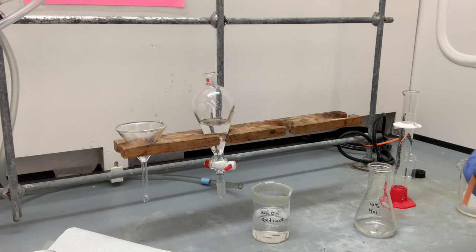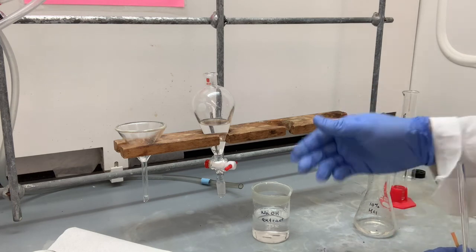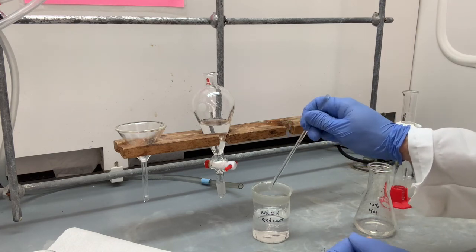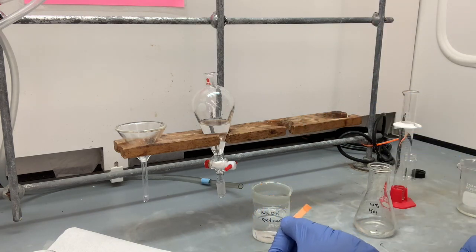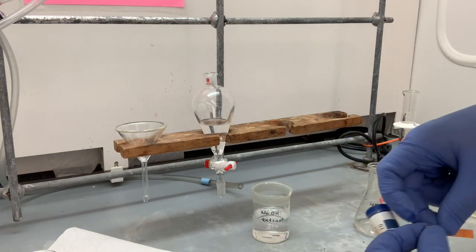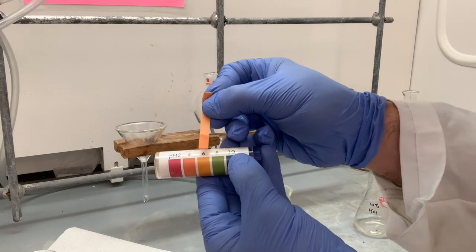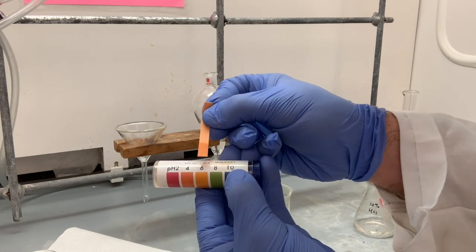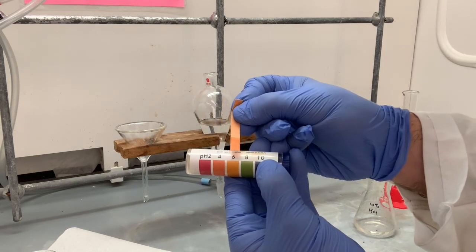We do not dip the pH paper directly into the solution because that can extract the compounds off of the paper into the solution. We don't want that. So we use a glass rod just to get a little bit of liquid to wet it, and we just touch the paper. What we're seeing here is that we're getting slightly acidic — that is about a pH of 6. But it's not quite acidic enough yet. We need to lower the pH of this solution to accomplish the precipitation.